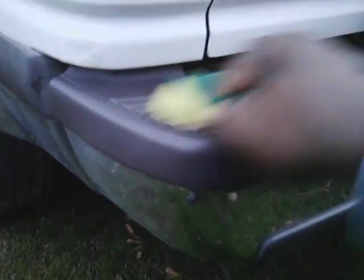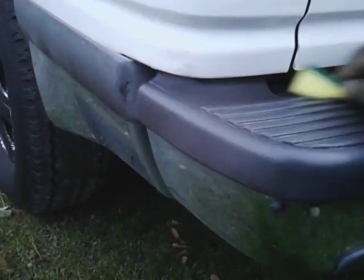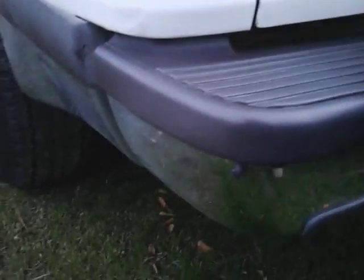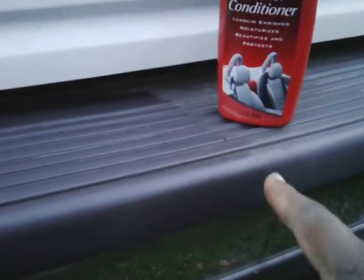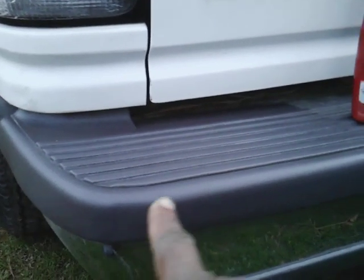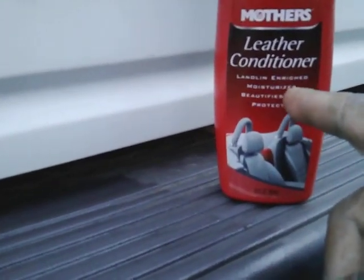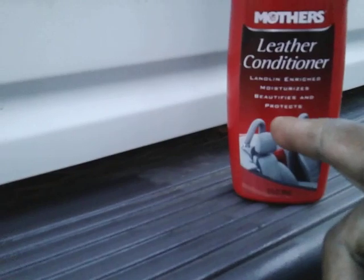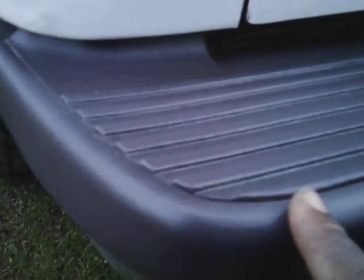A lot of y'all buy into those trim dressings and stuff like that. Sometimes just save the money — look at here, this stuff is actually working. And you can actually see where it stopped right here where the applicator is. There's the leather conditioner — it says with leather oleum: moisturizes, beautifies, and protects. So it's going to protect this too. Look at how good it looks now guys.